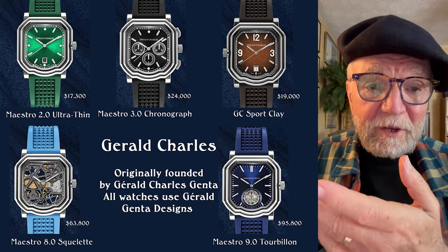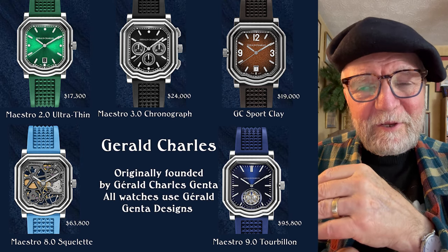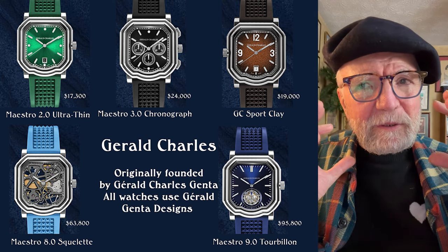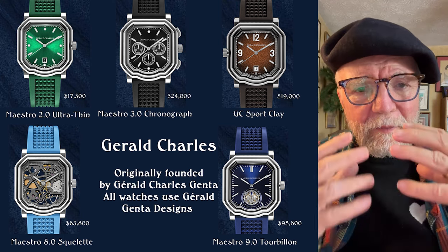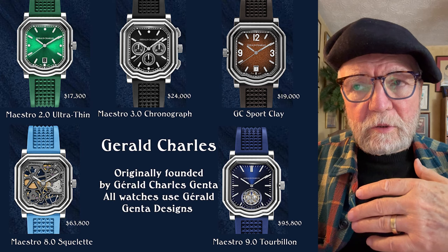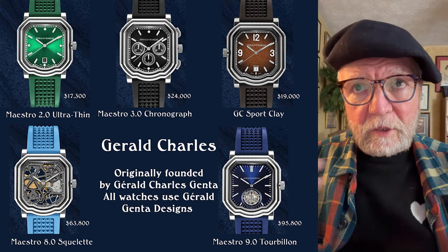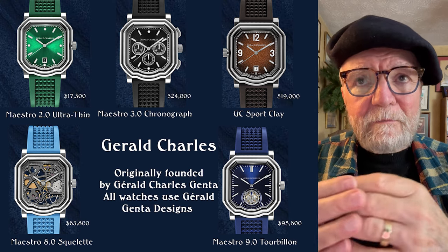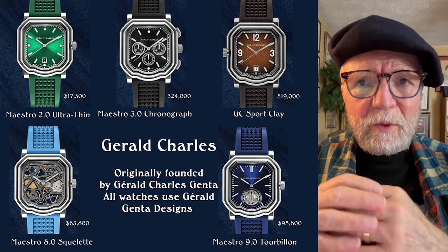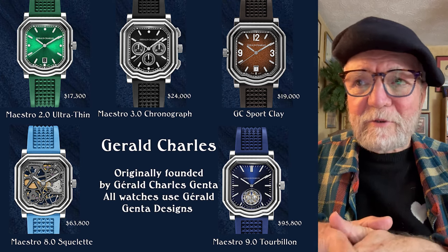The name of the company is Gerald Charles, which are the first two names of Gerald Genta. The company got a hold of all of the watch designs by Gerald Genta and uses them on all of their watches. Most of them feature a sort of semi-tonneau shape that looks like something Gerald Genta would have done.